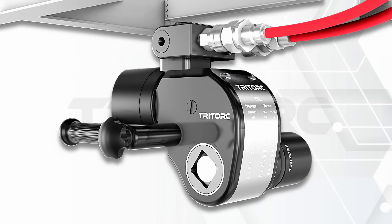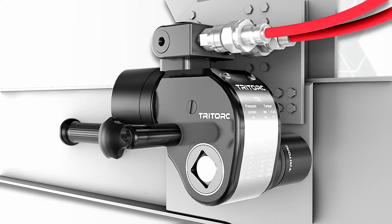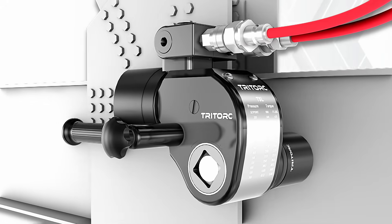Here we see the tool being utilized on a structural bolting application for torquing and de-torquing operations.